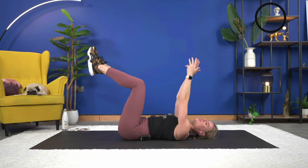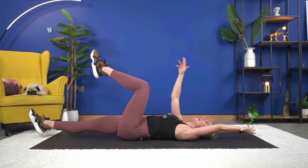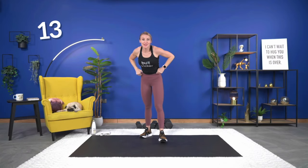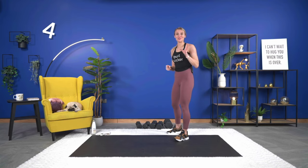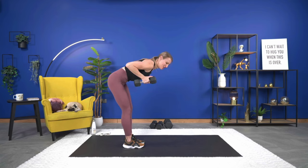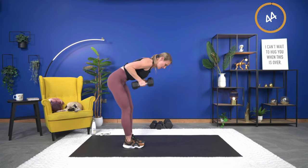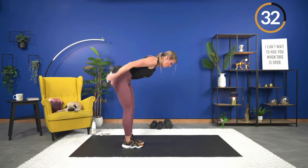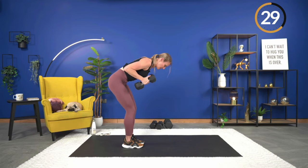Three, two, one — going into tricep kickbacks. I told myself I wasn't going to miss an exercise like last time. Grab your dumbbells. Hinge over, back flat, core engaged, and let's begin. Good and press. Keep a slight bend in your knees — you don't want to lock your legs out. Arms close to your body.